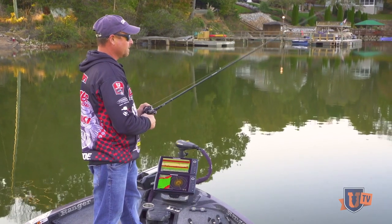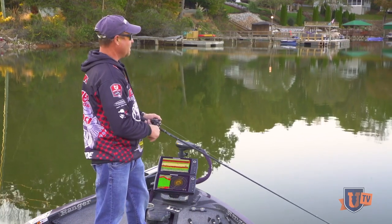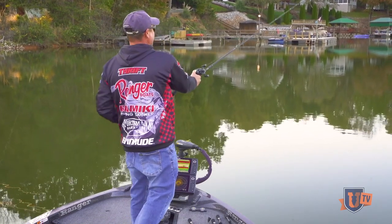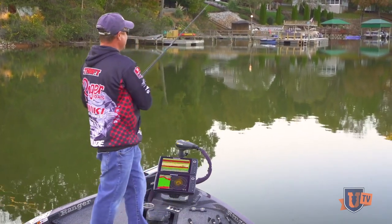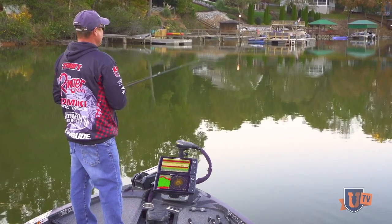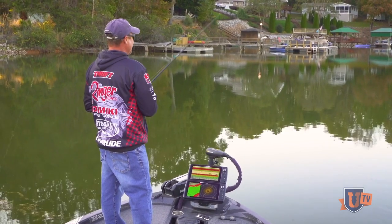Just kind of yo-yo it along. You kind of want it to look like a lazy, lethargic shad — something that's not trying to draw any attention to itself, just kind of struggling to survive. I guess it's just a bass's natural predatory instincts that take over when they see that kind of dying minnow flutter. They just can't resist it.